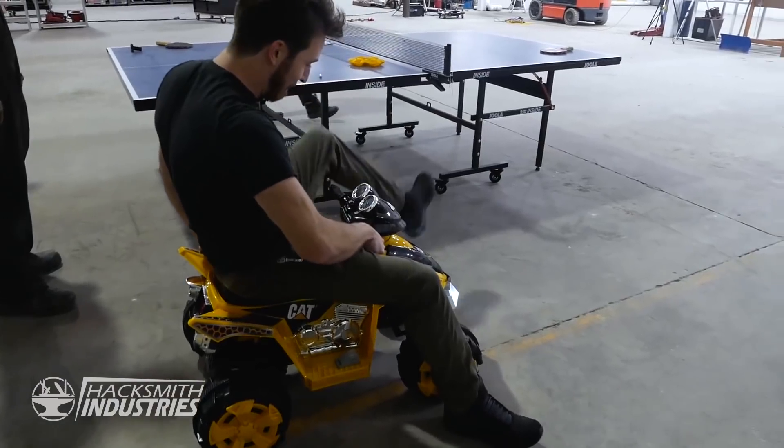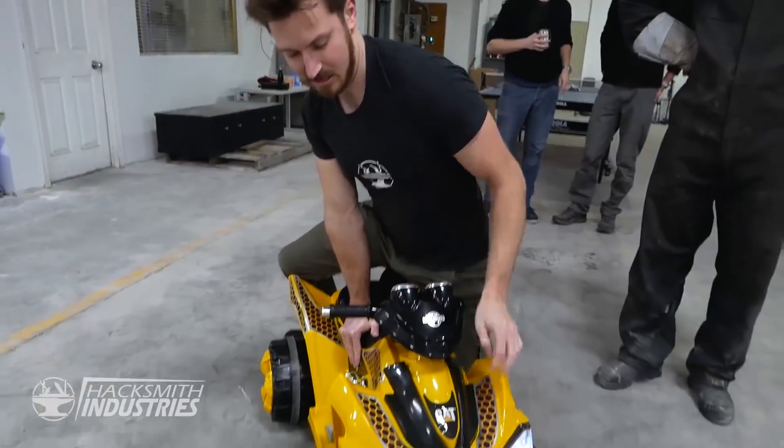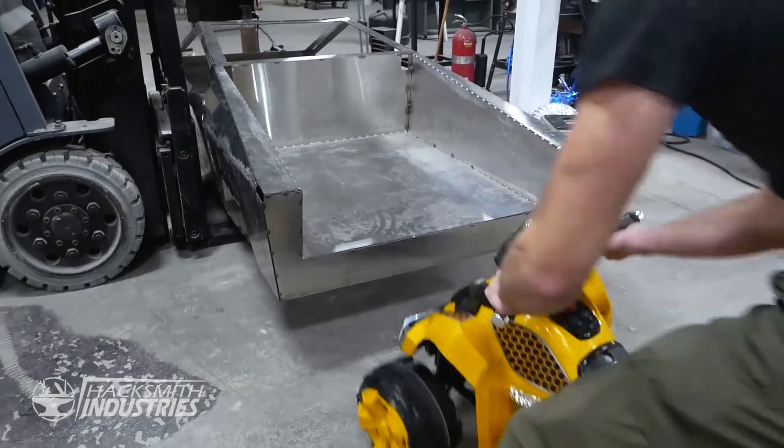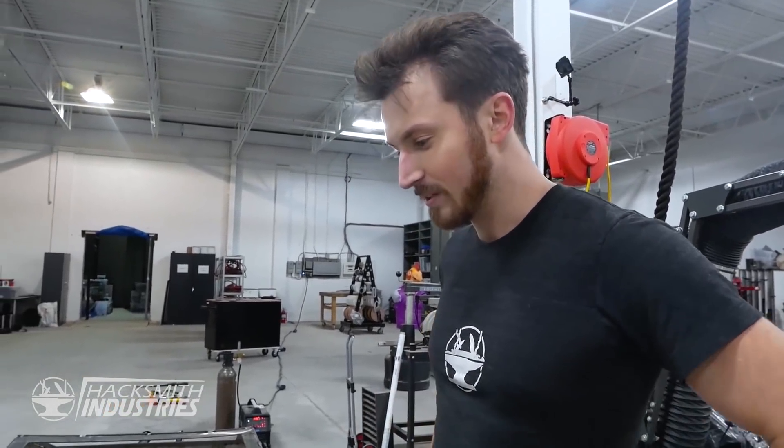How do I get my foot to the pedal? Here we go. Oh, it is a perfect fit! All right, we need to chrome plate this thing.